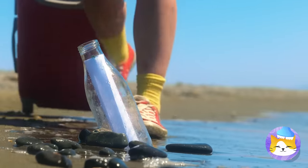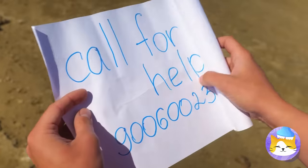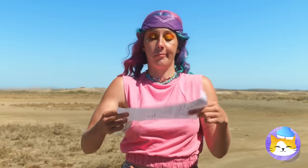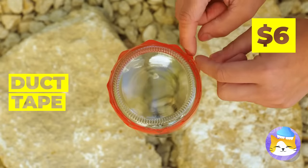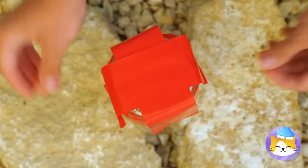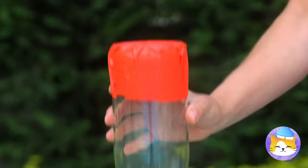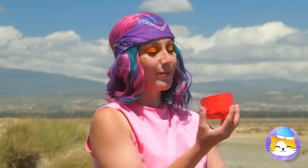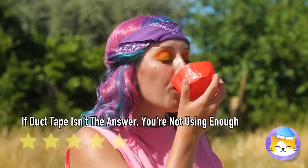And will you look at that — a message in a bottle. A helpline? If only you hadn't destroyed that smartphone. But maybe this bottle can help us. Add duct tape and now we have a cute little cup for all our cup-related needs.